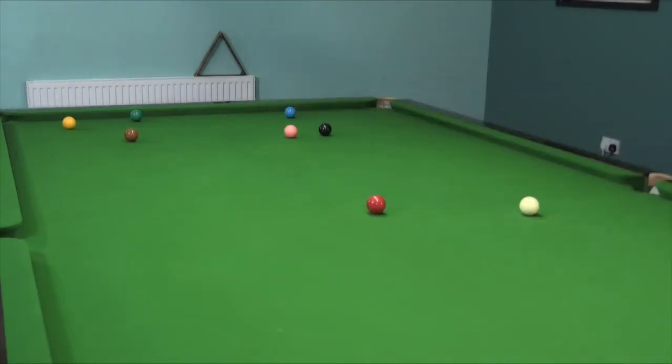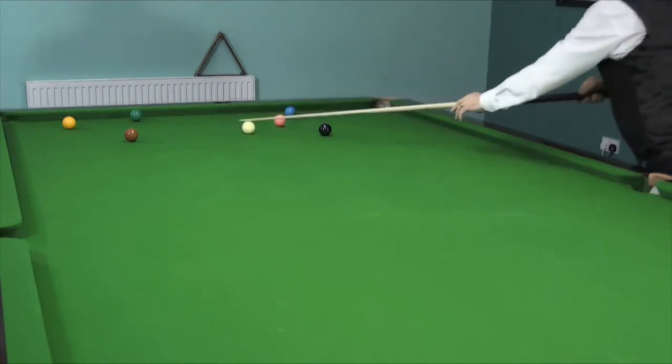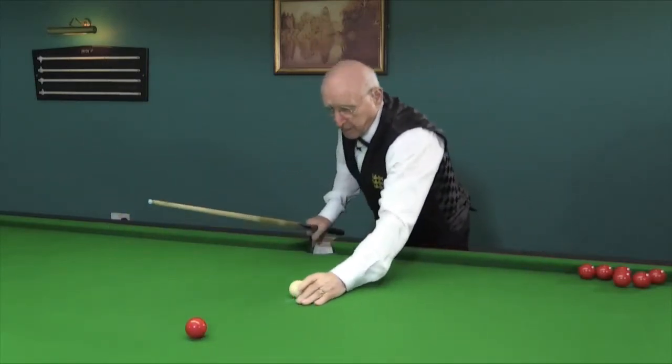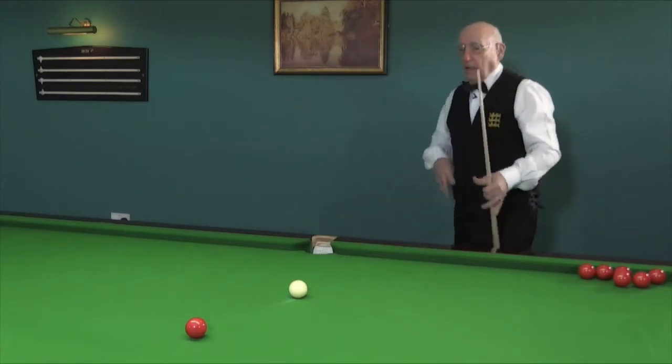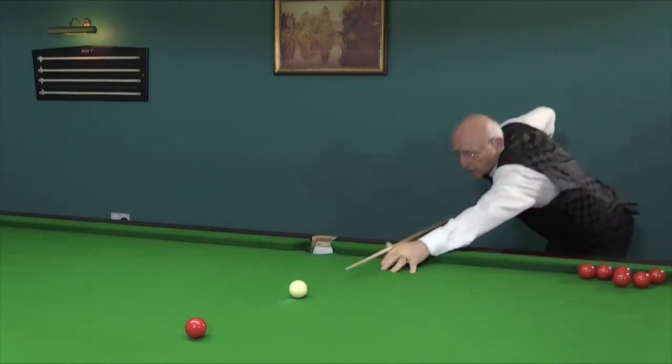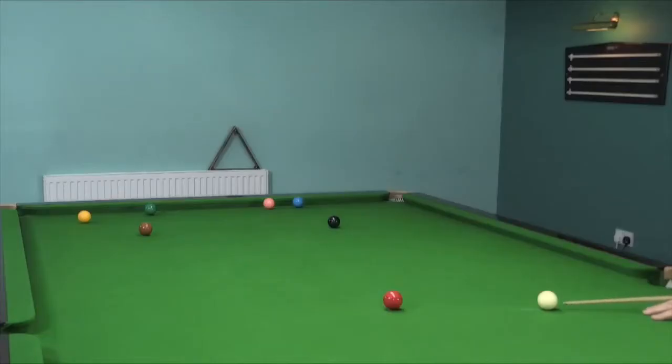Now this one on the pink — and don't forget to chalk your cue now. We're getting to almost screw shots as opposed to stun, so a little bit deeper on the white. Visualise the shot before you play it, a little bit of practice to get a feeling for it, and then play the shot. Lastly, the next shot is on the black. Again, visualise it, chalk your cue, a little bit of preparation before you actually play the shot, and then go through.